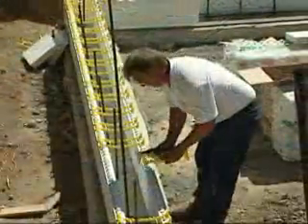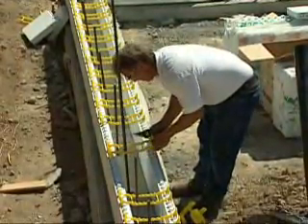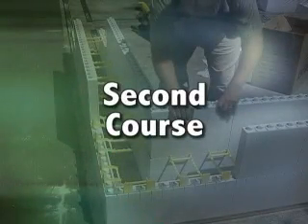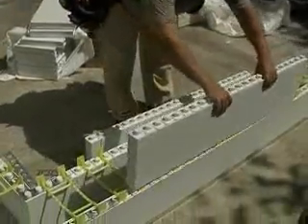If vertical rebar is already placed, snip the cross member of the tie so you can work around the bar. Place a pair of panels on the second row so the middle point of both panels lines up with the vertical joint in the panels below.